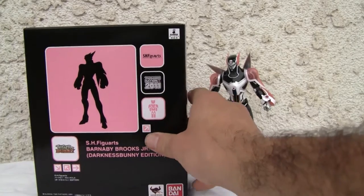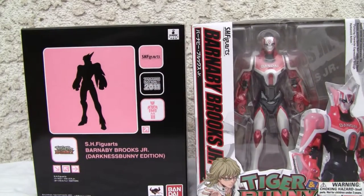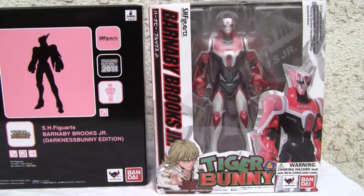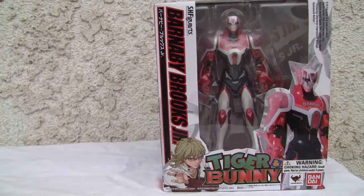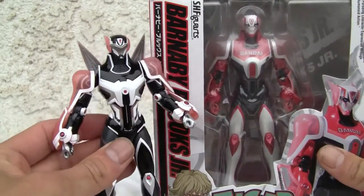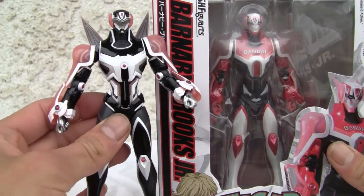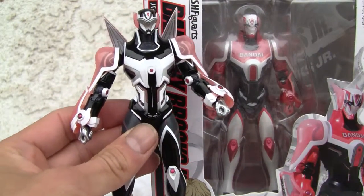Let me show you a little side-by-side comparison because I do have the Darkness edition. So that's the difference between them. As you can see, it's like a mirror silhouette — not only is it a lot more dark, it's black instead of white.